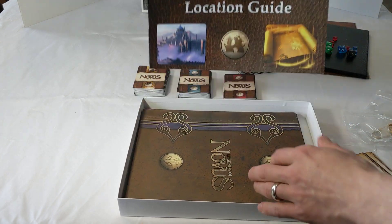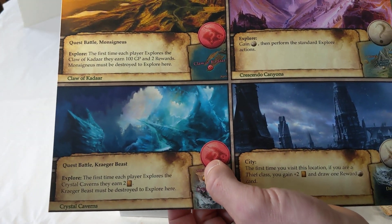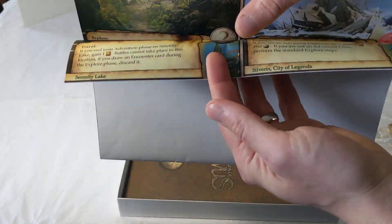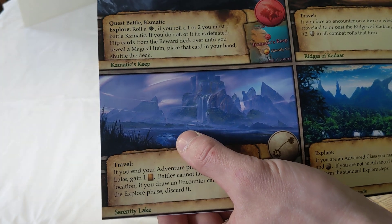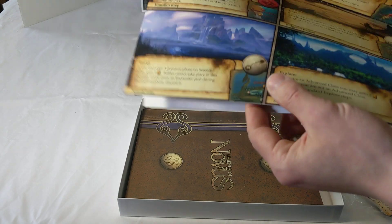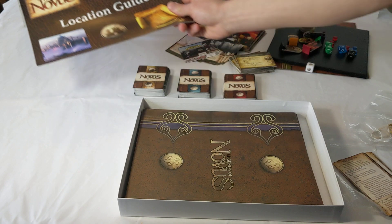Then we have the Legends of Novus location guide. As you travel the map, you'll need this guide to tell you what happens on specific spots. The icons on the map help you quickly identify what kind of location it is, but the actual details for each location are referenced in this beautifully illustrated location guide. Much of the art is by Italian artist Boris Tirano — including pieces for Drakkar and the city of Braille — and all placement art will be redone by Boris or Andrea.